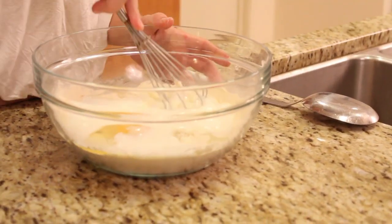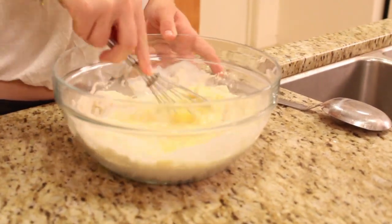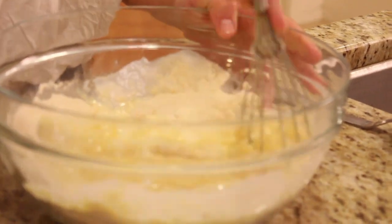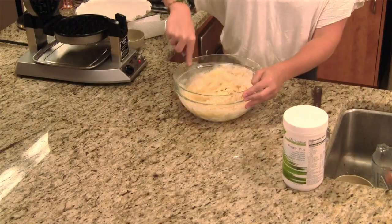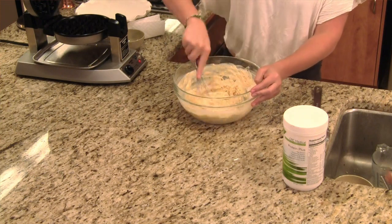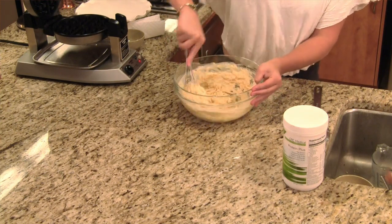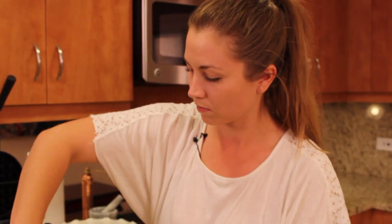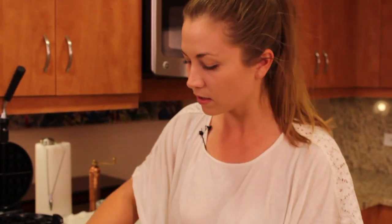And then you just mix it up until it's well combined. Traditionally with a waffle or pancake batter, you want to mix it until it's just combined because of gluten formation. In our case, we don't have gluten, so we want to mix until there's no lumps. Once it's nice and smooth like this, we're ready to go into our waffle maker.